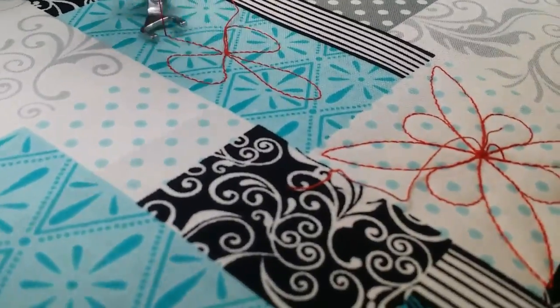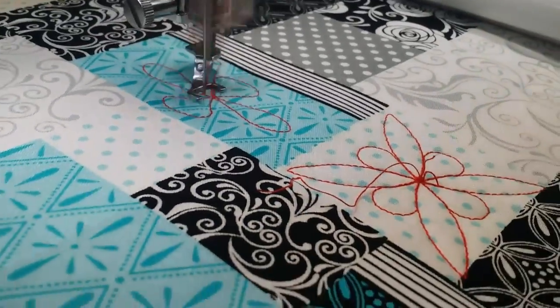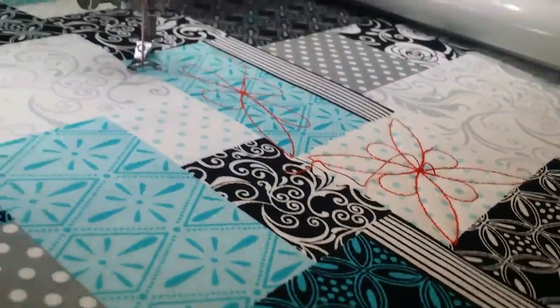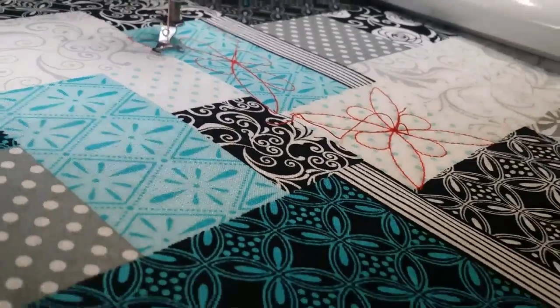You can see that awesome stitch quality — it's really quiet. You can skew to fit any design in any shape.